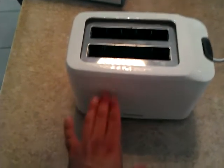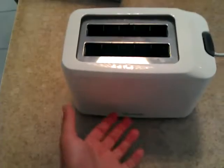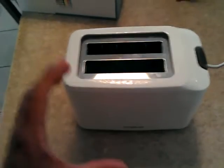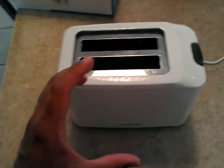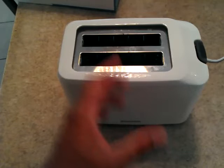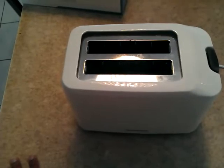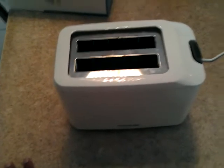The toast slots are not very deep, so that means that regardless of the height of your bread — even if you're using hamburger buns or hamburger rolls — once the toast pops up and your toast is done, you can still easily grasp the bread in question to remove it.